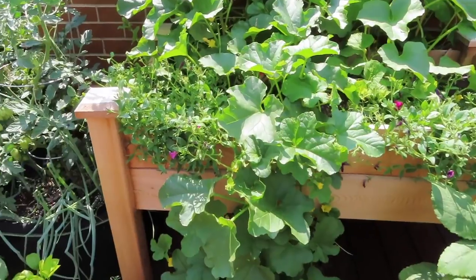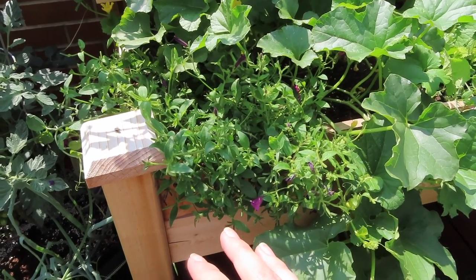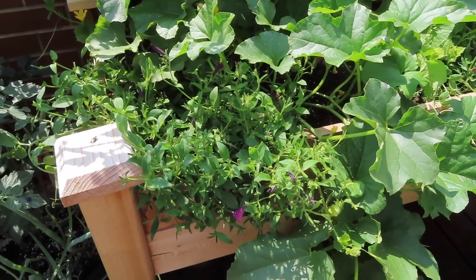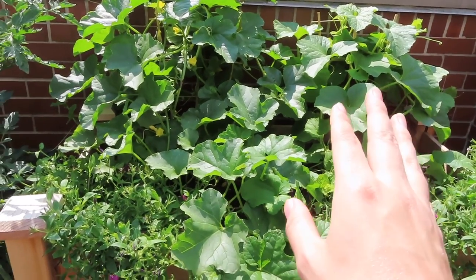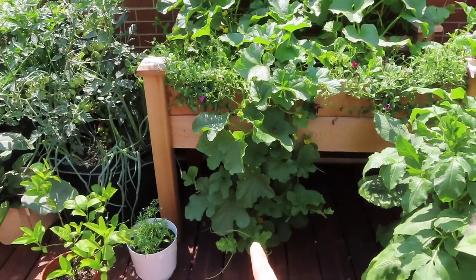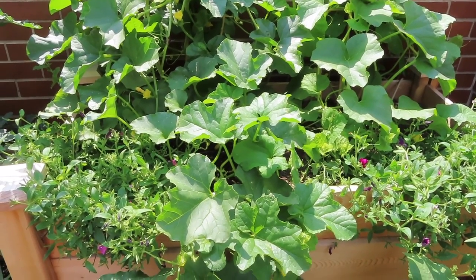This bed has more melons and more petunias that have been attacked by budworms. These seem to be a little more impacted, so I gave them a pretty good haircut and took off almost all the blooms since they were damaged — I'll just keep an eye on that and see if the blooms recover. The two melons in here — another Snow Leopard honeydew and a cantaloupe — are pretty much taking over the entire bed. I think two melon plants is a pretty good number for one raised bed.